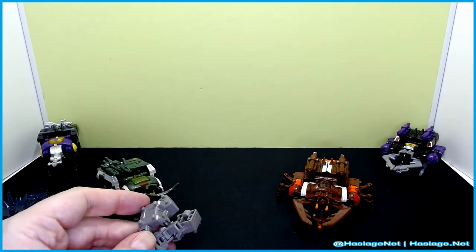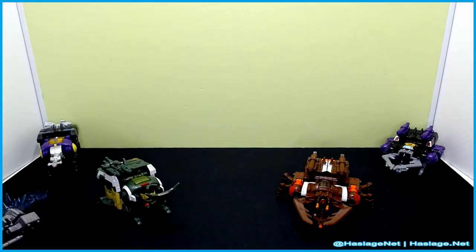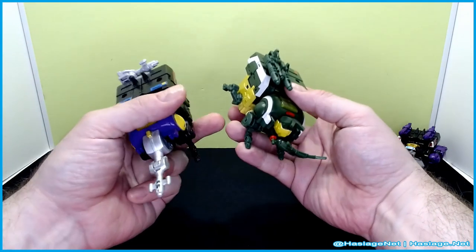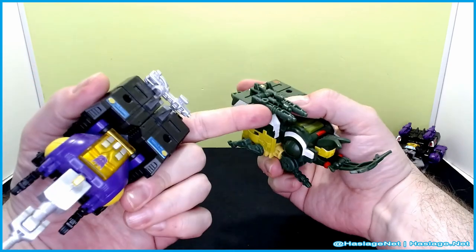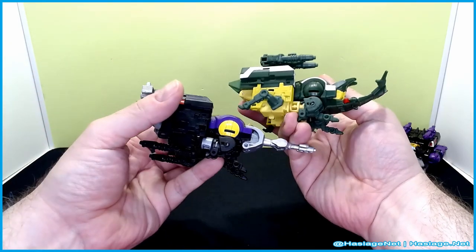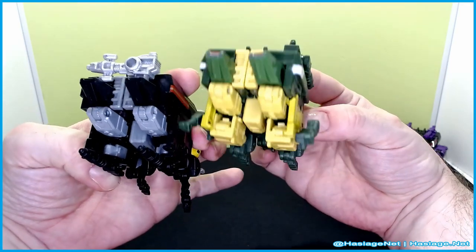No harm no foul. I figure I'll start in robot or insect mode for these guys just to do the comparisons. These legs here — he actually has them, but they're on his gun and don't have another place.